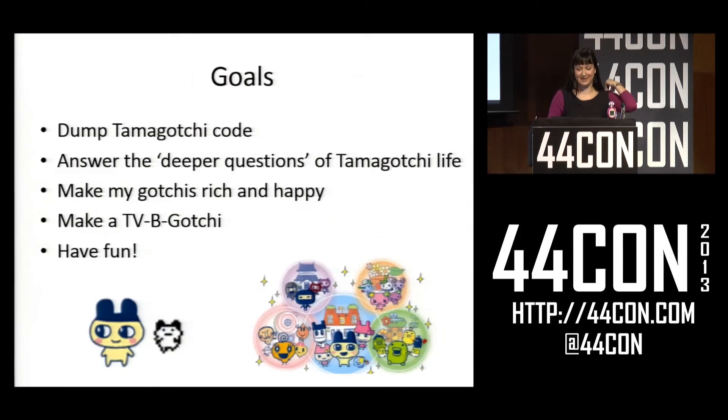So what did I want to do with these Tamagotchis? I really wanted to dump the Tamagotchi code. I wanted to answer what I call the deeper questions of Tamagotchi life — what determines what food a Tamagotchi likes, what friends they'll make, and what the Tamagotchi will become. Also, I wanted to make my Tamagotchis rich and happy. I thought maybe I could modify my Tamagotchis and make them do different things, maybe even make a TVB-gotchi. And finally, I just wanted to have fun, because all those cool kids going out to clubs just haven't discovered reverse engineering yet.